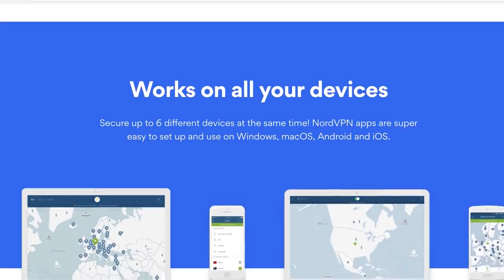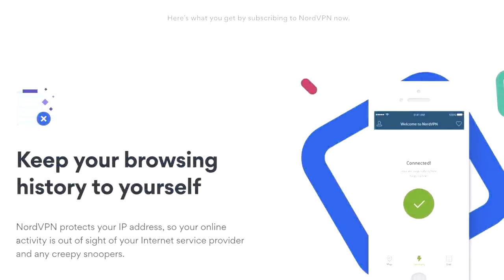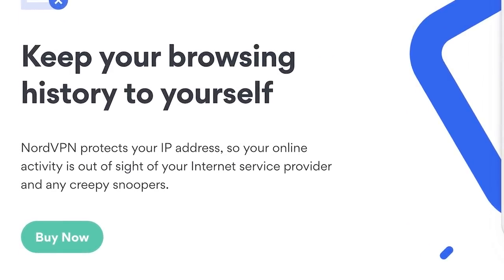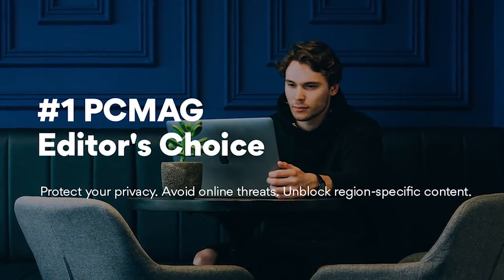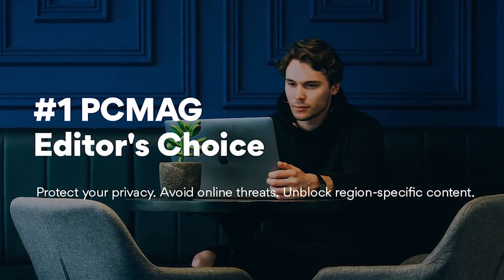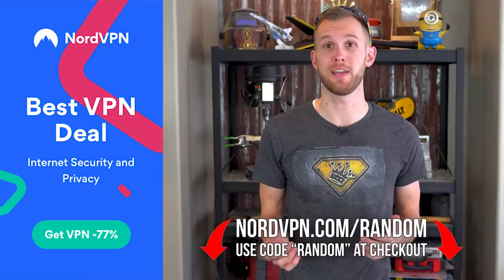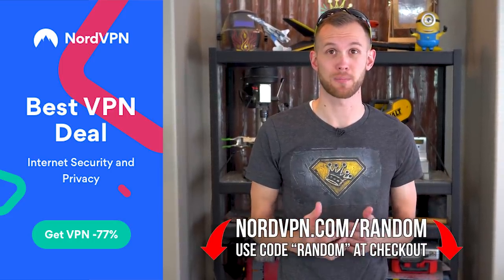Nord double encrypts all your info regardless of whether you're on your phone, laptop, or at home on a desktop, and they do not keep any logs of your activity like some other VPNs. As an added bonus, it even comes with a free ad blocker. Nord received the Editor's Choice Award and was the only VPN to receive a perfect score from PCMag. NordVPN is offering King of Random fans 77% off of a three-year plan. Go to nordvpn.com/random or click the link in the description to sign up and start protecting yourself.